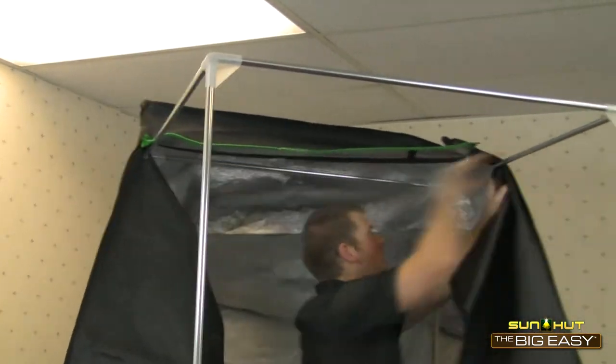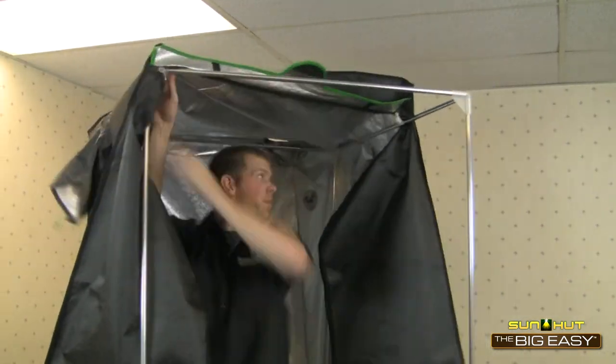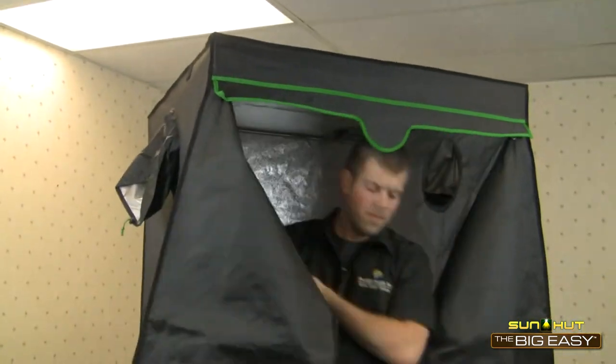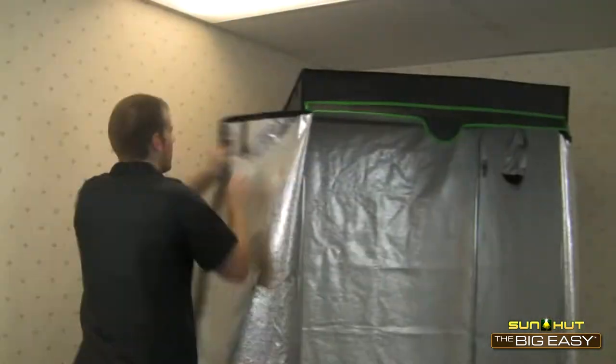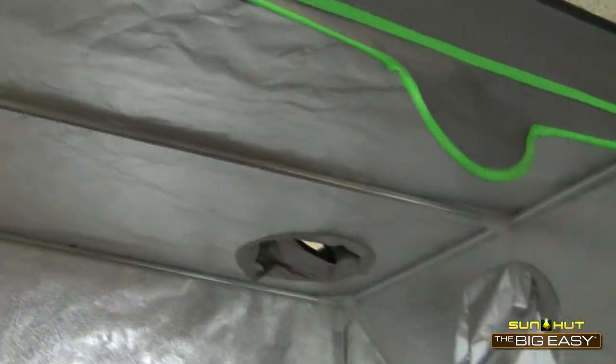The Big Easy has reinforced stitching for high-wear areas and has an improved high-strength EasyGlide zipper built to last in a rugged grow environment. The Big Easy also comes with crossbeams that attach to the top crossbars.